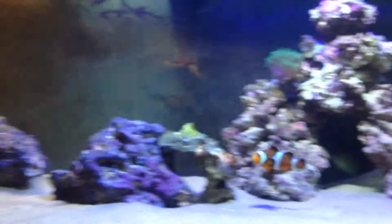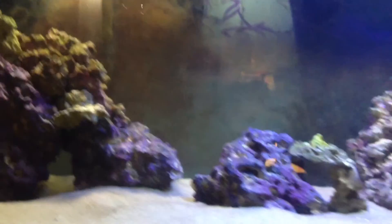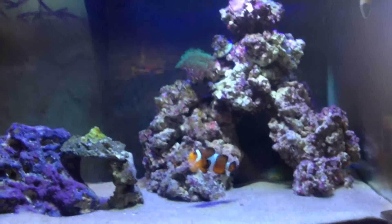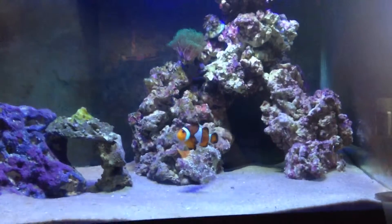I thought I'd show off my saltwater setup. I hope you guys enjoyed it. I wish my fish would come out a little more — they're a little shy. What are you going to do?